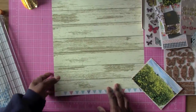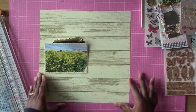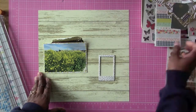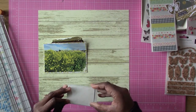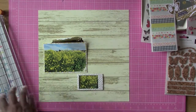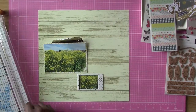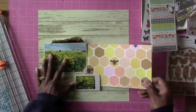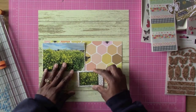The paper that I backed that photo on is not from my hip kit — that is from a paper pad I had in my stash. I'm going to use a smaller photo and a larger photo of these blooms that are blooming down the street from my house. They're really pretty and they were actually taller than me, so I decided to go ahead and get this photo.